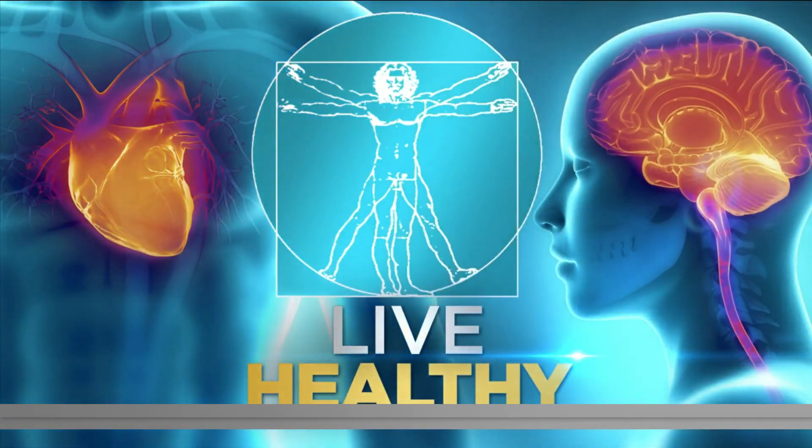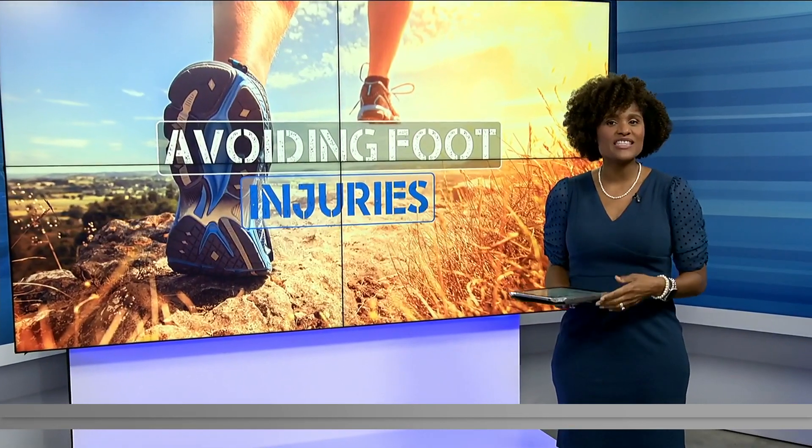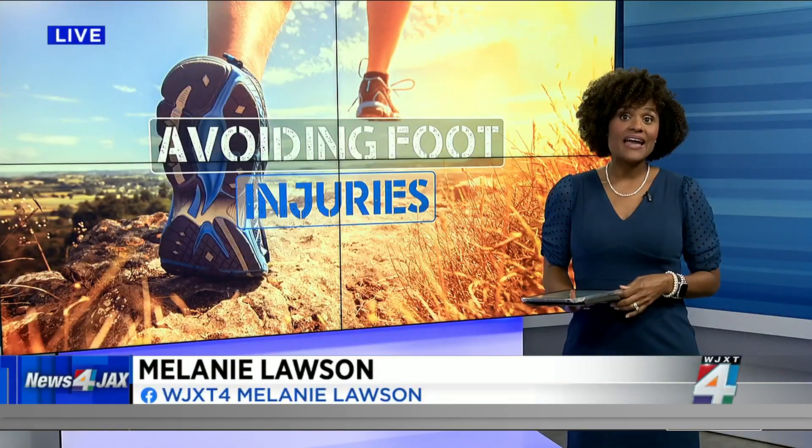Welcome back everyone. Helping you live healthy this Monday. Whether you are gearing up for a marathon or just want to run longer distances, there are some things you can do to avoid foot pain and injuries.